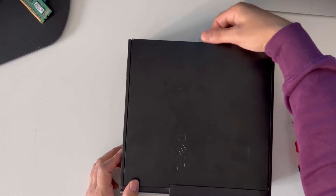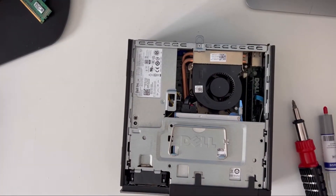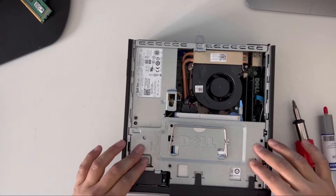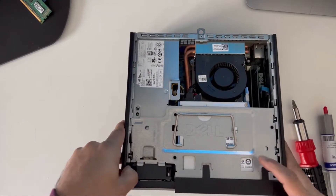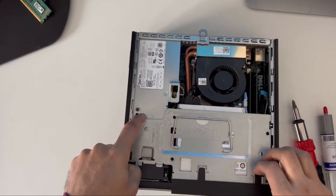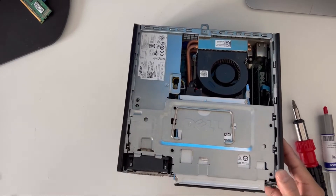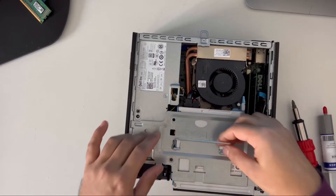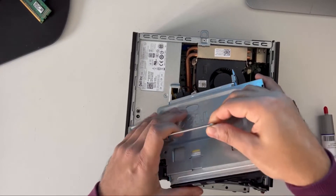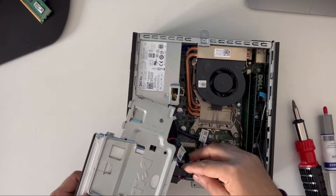First of all, you unscrew that from the back and if you slide it, the lid will open. Slide the lid on the side and then take the casing off — there's a clip here and two clips here. Clip them and it'll come off. Now hold this and you can pull it out.